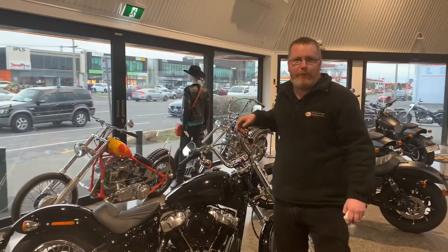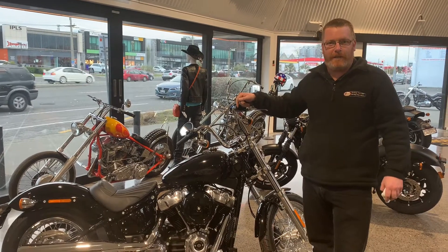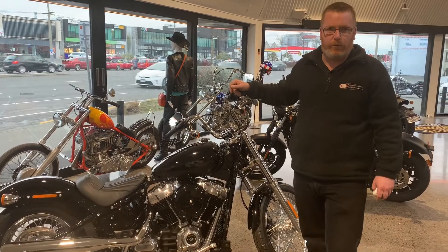How you going guys, it's Isaac here from Rowan Thunder again. As the weather's getting a bit better, the riding season's coming along and I just thought I'd let you know a few things on checking your oil level.